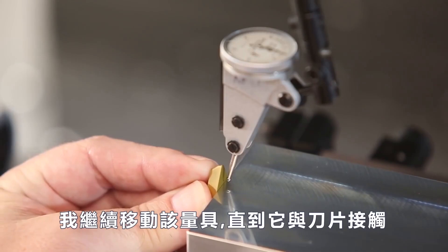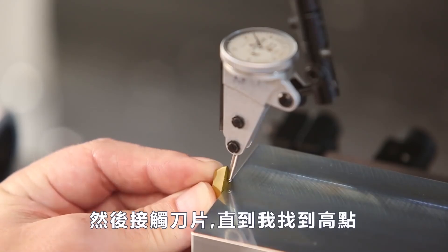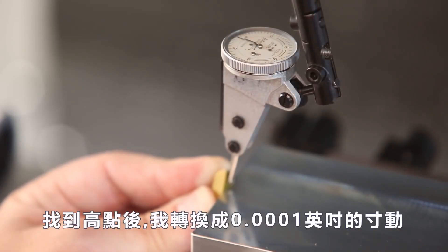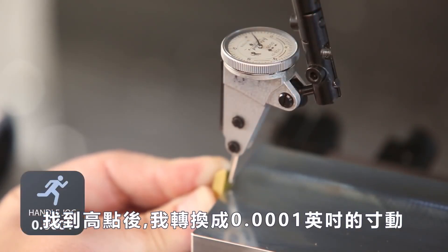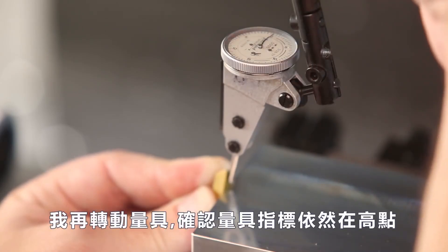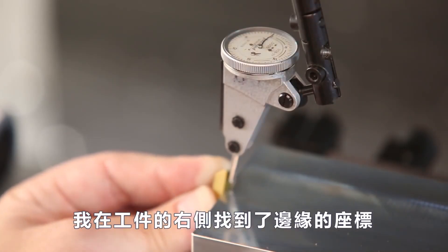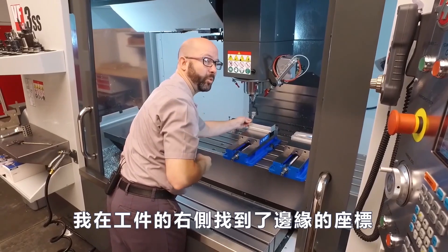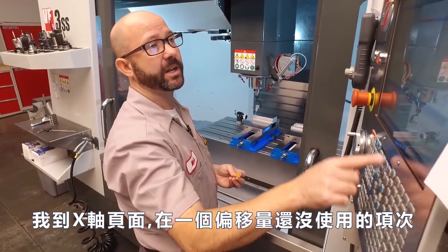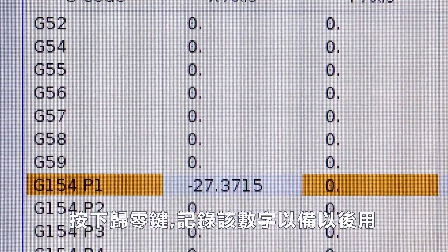I'm gonna jog that indicator over until it makes contact with my insert, then sweep the insert until I can find the high spot. Once I find that high spot, I'll switch to a one-tenth increment and jog in until my indicator reads zero. I'll sweep it again making sure I'm still on that high spot — I've now found that edge coming at it from the right side of my part. Without touching the indicator, I'll go to my X-axis, do an offset I'm not using, and press part zero set to record that number for later.